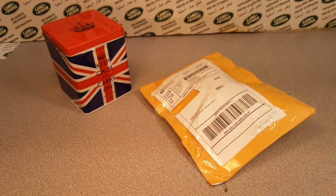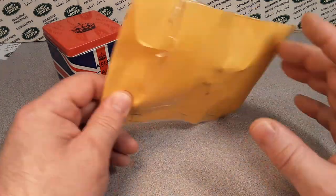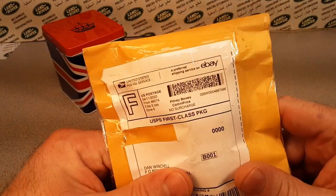G'day, g'day! Welcome to Roverland! This is your friend Dan O on an Unboxing Saturday. Thanks for joining me today.